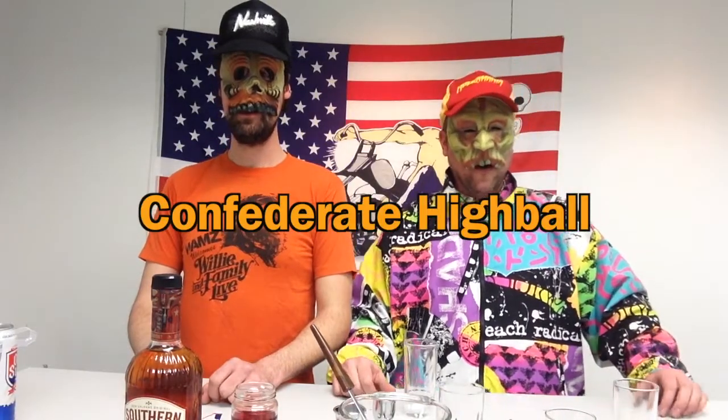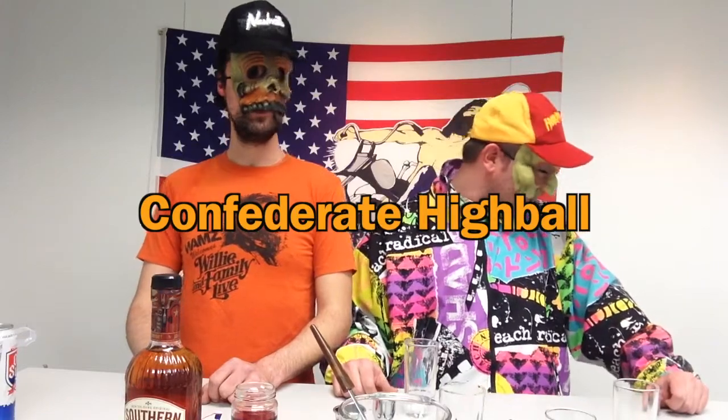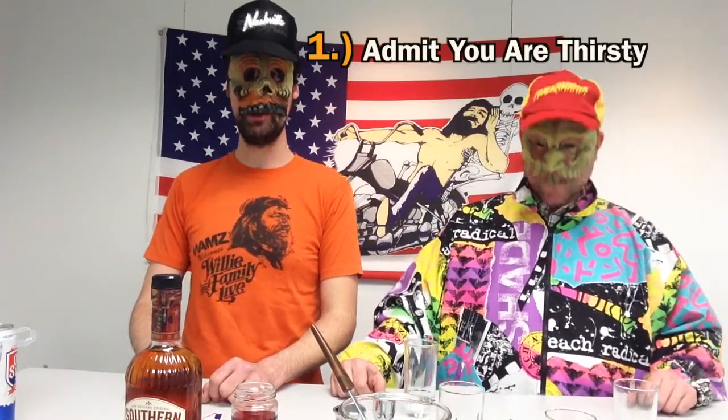The drink we're going to be making today is called the Confederate Highball. Step number one for making the Confederate Highball is: admit you are thirsty. I am thirsty — sweet Lord Jesus, I'm thirsty. Let it rain on me.